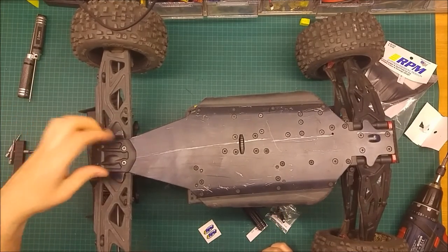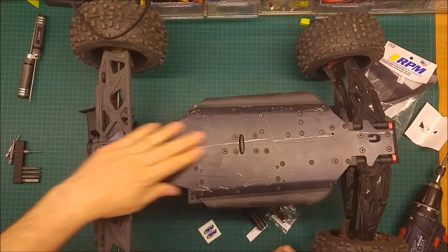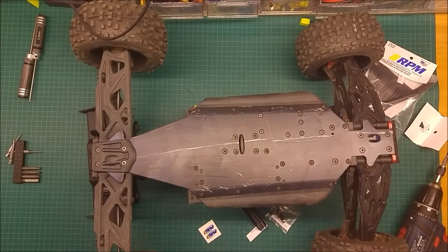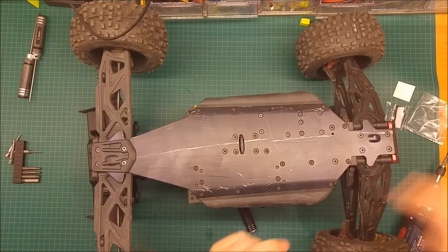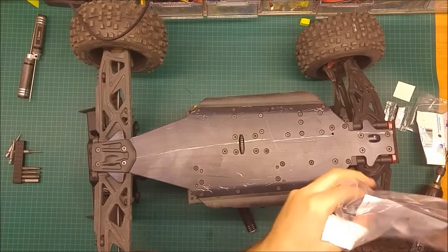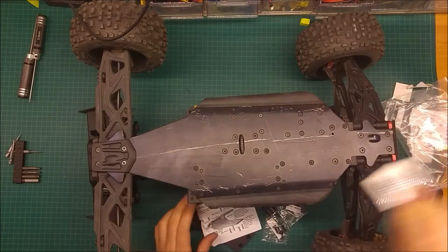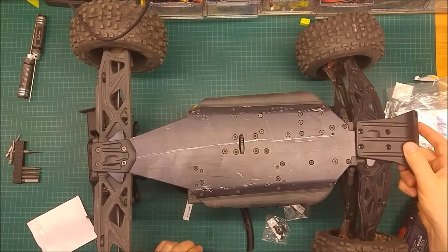I usually do the last tighten by hand so I can really feel how much force I need. That's it - it's very easy. Take four screws out, put it in, put the four screws back in. It's a lot cheaper than replacing the whole rear bottom chassis. As you can see, I already did some scratches on it.